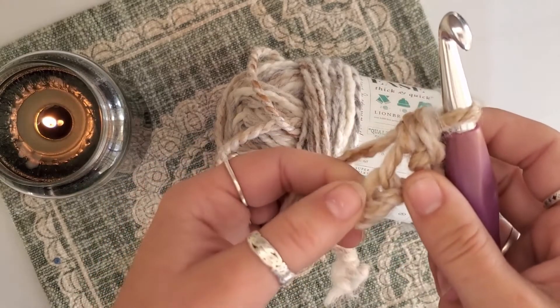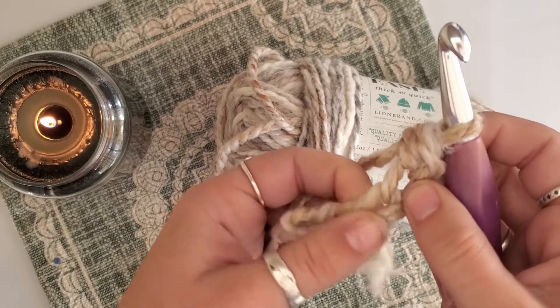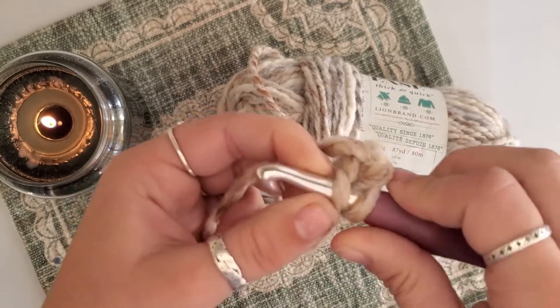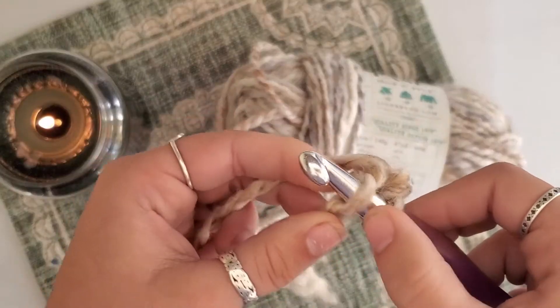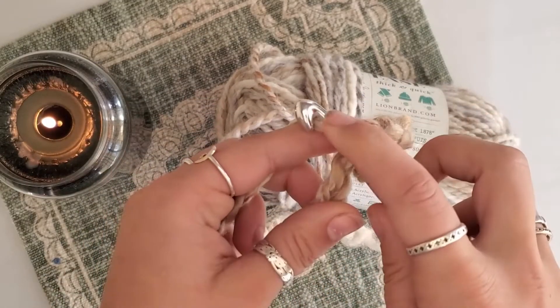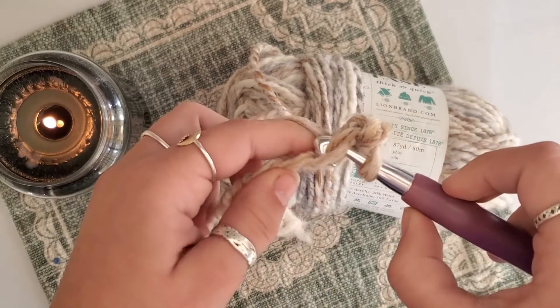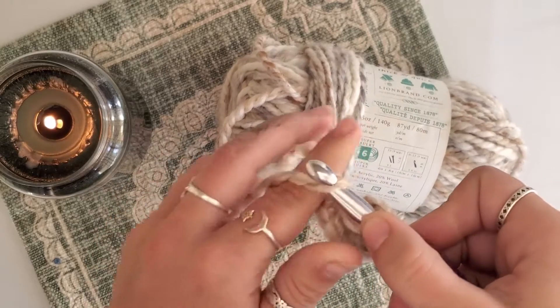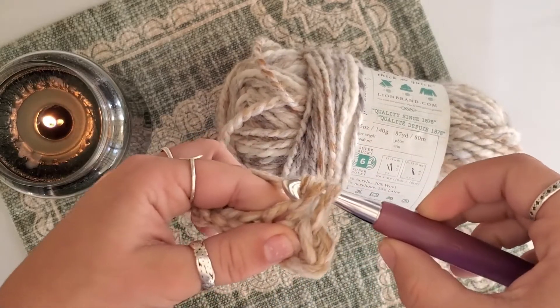Go through both loops and now there's one on your hook. We're going to go into that next stitch — that next V right here, this hole. Two on the hook, yarn over, grab it with the hook, pull through once, yarn over, pull through both.